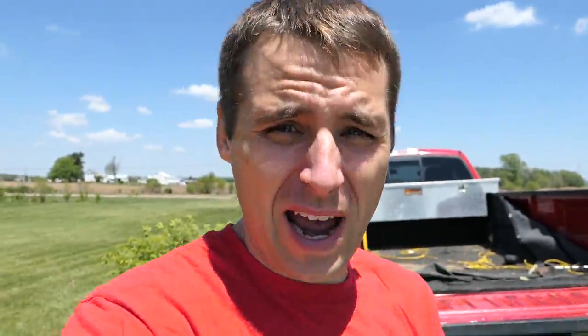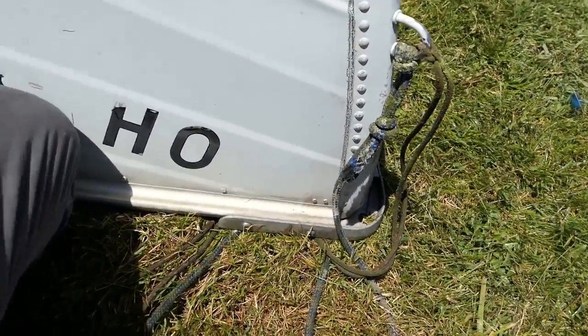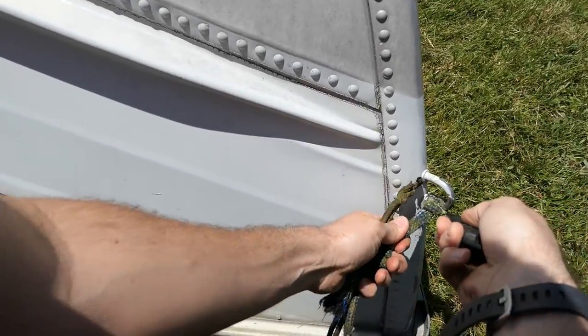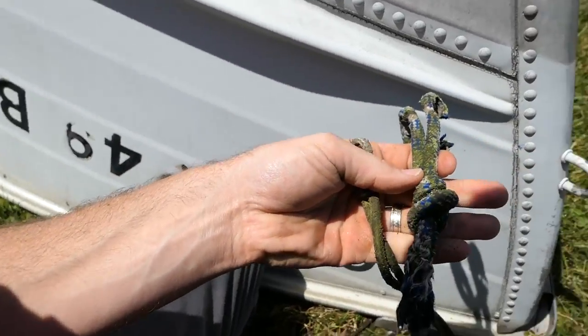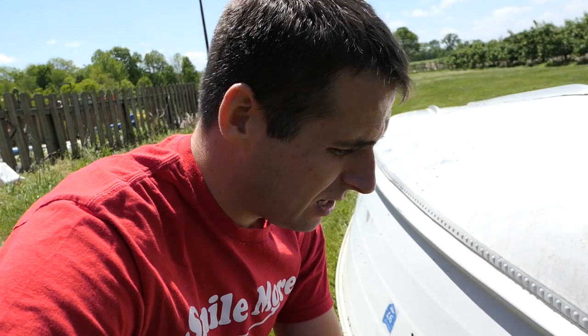This is a blast from the past. Look at this — this rope's been on here for 20 years. I almost feel bad about cutting it off. That's some serious old Atwood rope right there. I'd like to take this rope in and have it tested to see how strong it is after sitting for 20 years.